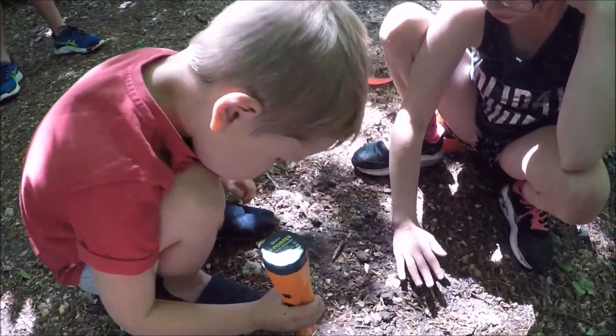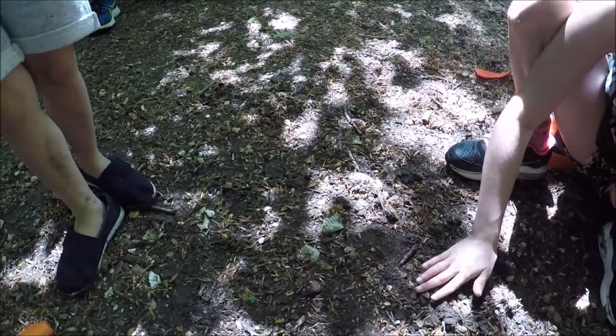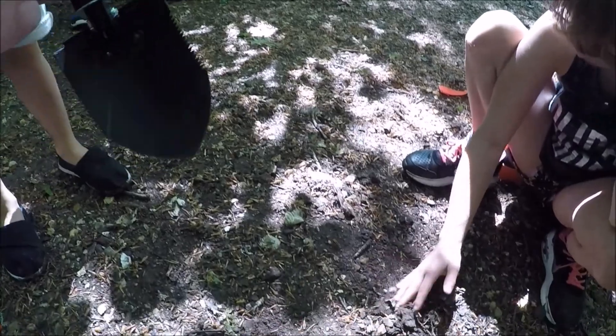We've got a signal here. Have a look there, Finn. Is there something out there? Right, dig it out with your hands because the soil is loose. Dig it out with the spade then.